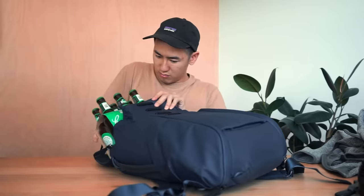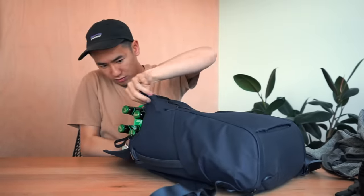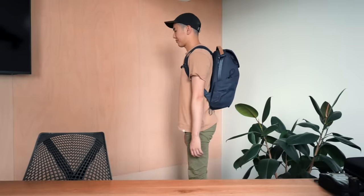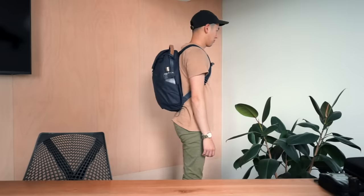In typical Rush Fasta fashion, we put this bag to the test with the Rush Fasta beer capacity test. We're using bottle six-packs instead of the usual cans because we ran out of beer. Two six-packs fit comfortably with a little space on the sides. With the 30-litre version you can stand the six-packs upright and potentially fit another six-pack using the fourth mag latch position — there's a lot more space in the 30-litre.